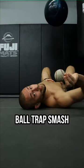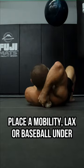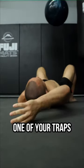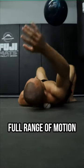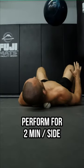Exercise number one: ball trap smash. Place a mobility, lacrosse, or baseball under one of your traps. From there, raise your arm over your head and take your shoulder through a full range of motion. Perform for two minutes on both sides.